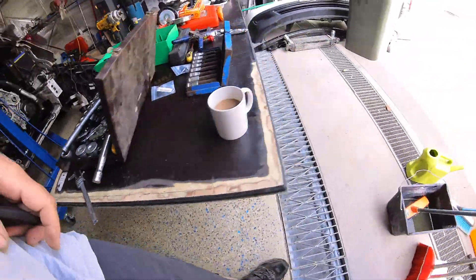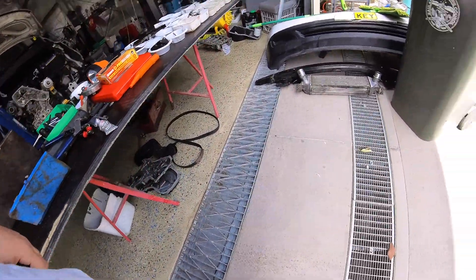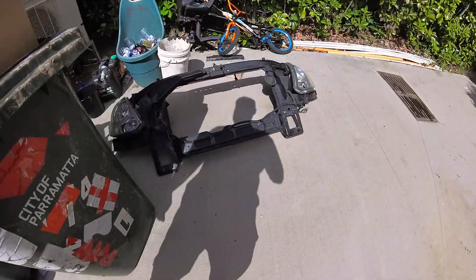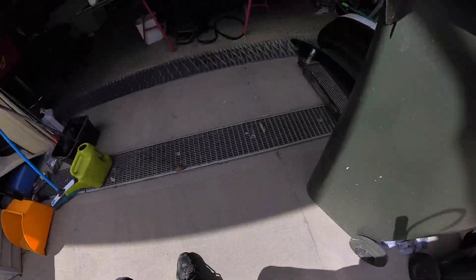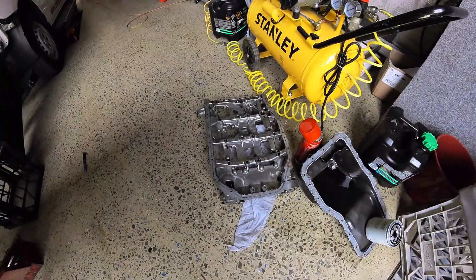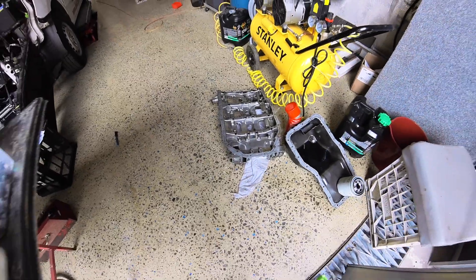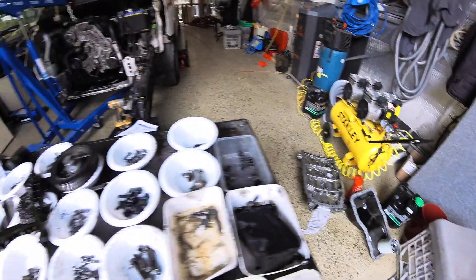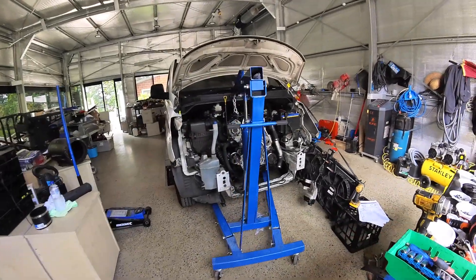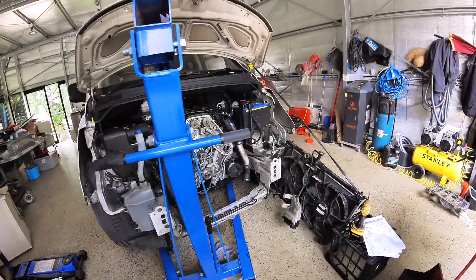There it is — so to get that part out is ridiculous. I wish they had said from the beginning that it's a motor-out job, and then I would have said okay let's tackle it that way.